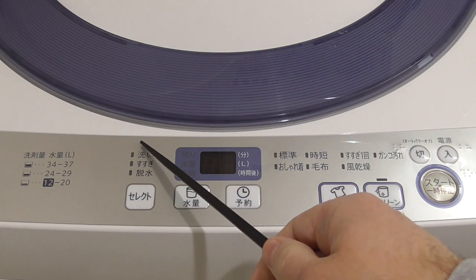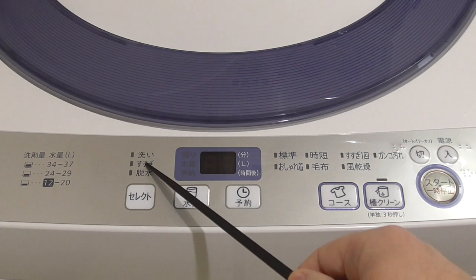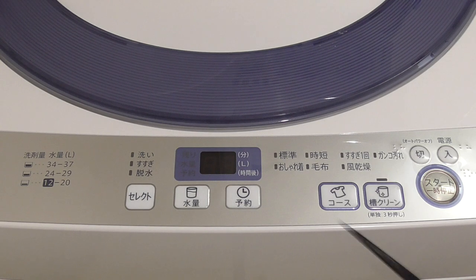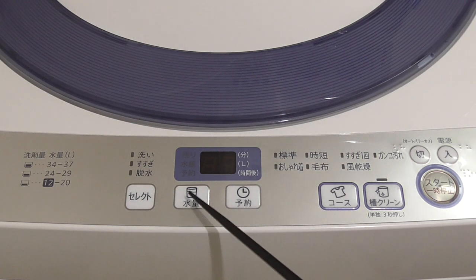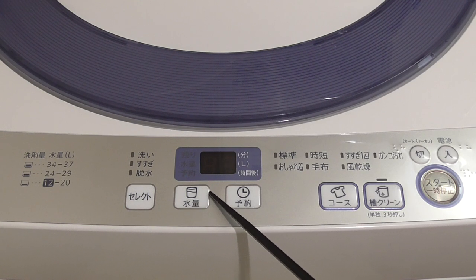The main three functions are shown here. 'Arai' means washing, 'Susugi' means rinsing, and 'Dasui' means spinning. You can select by yourself — just wash, just rinse because clothes were washed by hand, or just spin wet clothes. This also shows how many liters of water you want to use — 'Suryo' — and you can select by yourself how much water you want the machine to use.